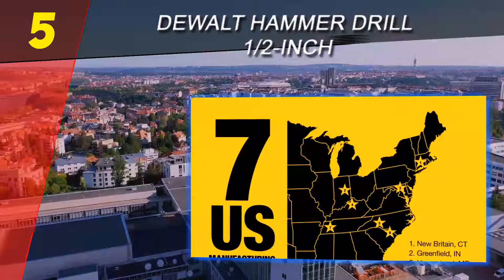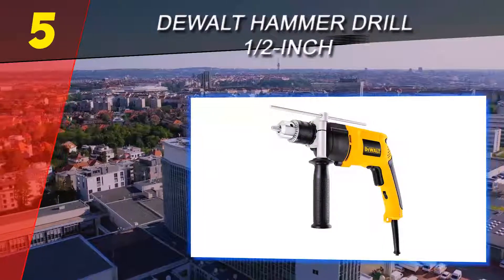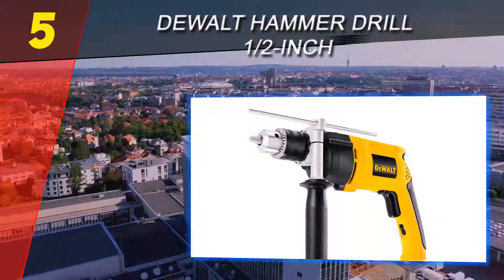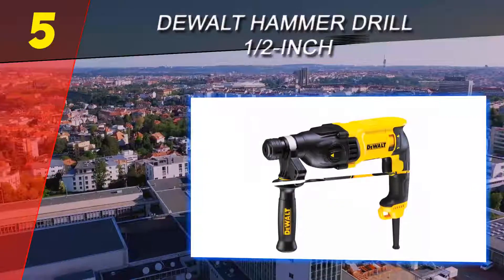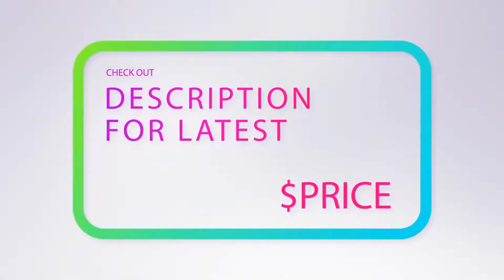The chuck key holder feature has been a welcome one for the majority of consumers. Some owners of this model have reported issues with the chuck holding onto bits, and in a few other cases there have been reports of it overheating quickly. For more information and pricing, check out the product links in the description underneath the video.